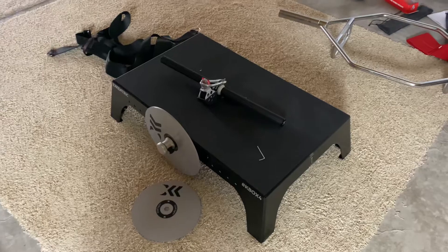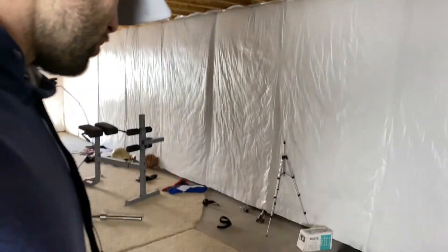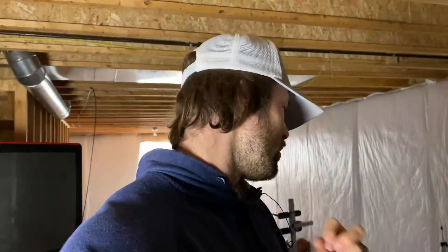Going to be playing with it here today, trying out some different exercises. I'm pretty sure this is going to be something we'll use quite a bit in our training — another tool to help our athletes get better. I hope you guys enjoy this video; feel free to let me know if you've used the K-Box before. If you enjoy these videos, like, subscribe, and follow along — I appreciate y'all, take care.